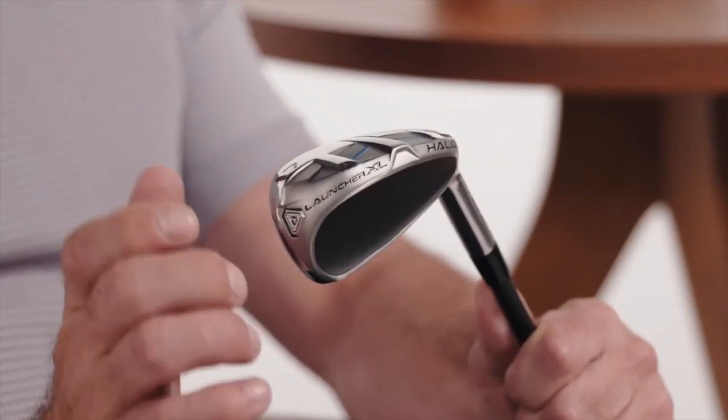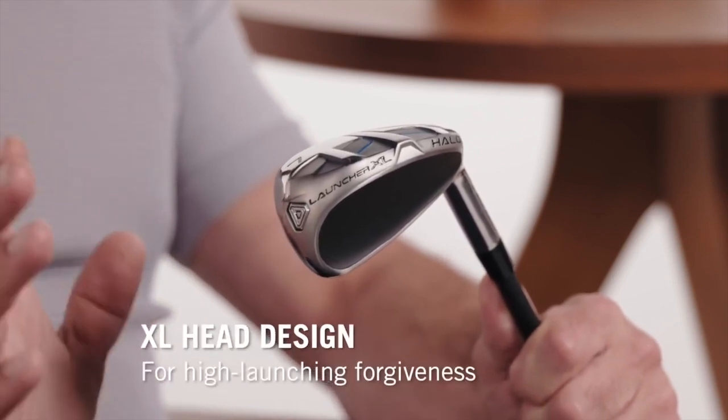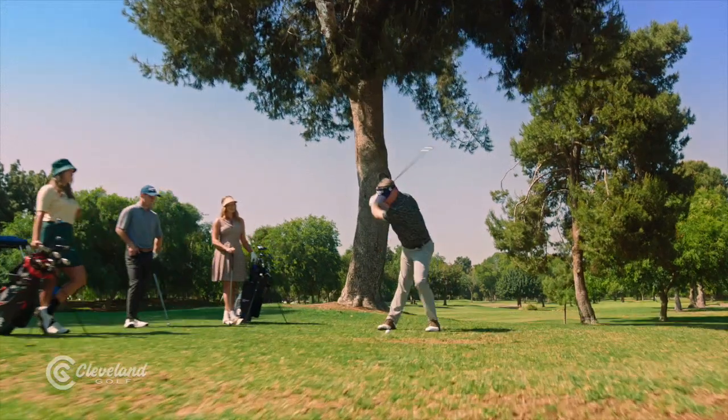The first thing folks will notice when they see these clubs is that hollow club head design — it's really built for forgiveness, isn't it? Yes, well said. They're built completely for forgiveness. The body optimizes ball speed, center of gravity, and forgiveness isn't just in the center of the club face — it's across the face, so even mishits go farther.